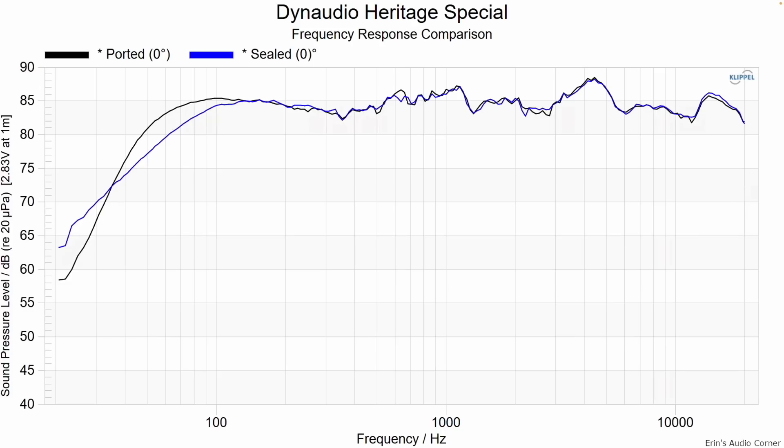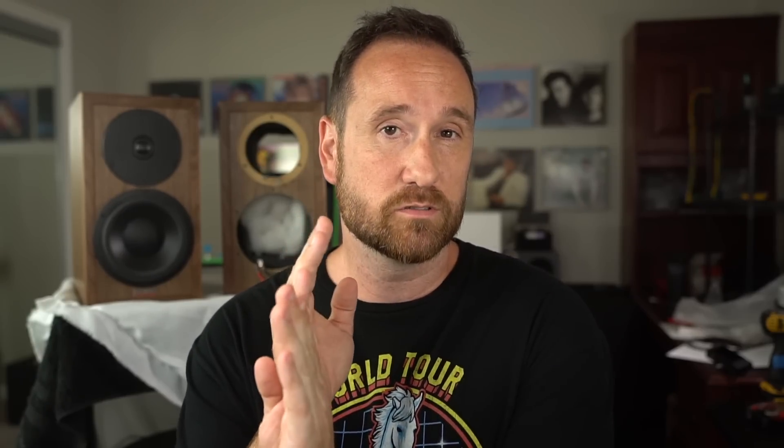Looking at on-axis response ported versus sealed, the sealed mode rolls off a little bit sooner, carries a little bit lower below about 30 hertz, but not by a lot. So if you want to place this right close to a wall, sealed mode is the way to go. The important takeaway: by sealing up the port, you still have these resonances in that particular area. And measuring the port near-field, there's strong resonance leaking from the port — not the port itself, but enclosure resonance leaking out through the port.